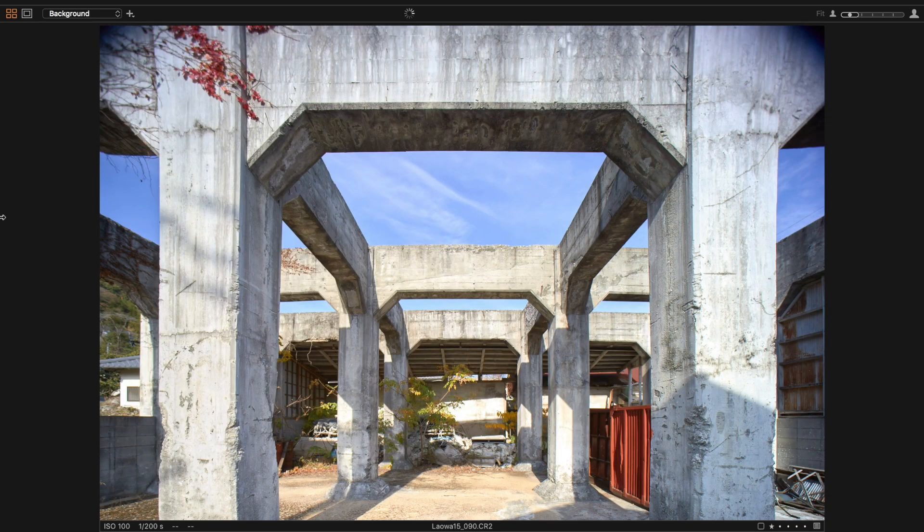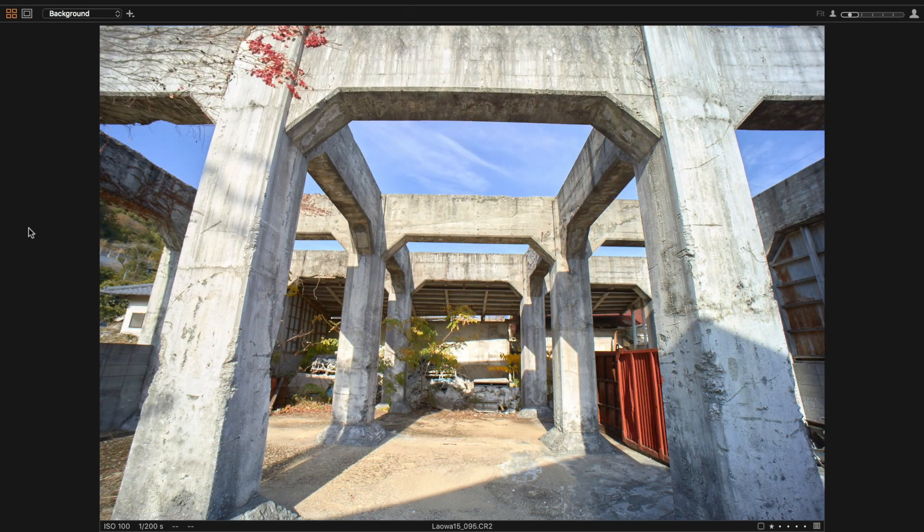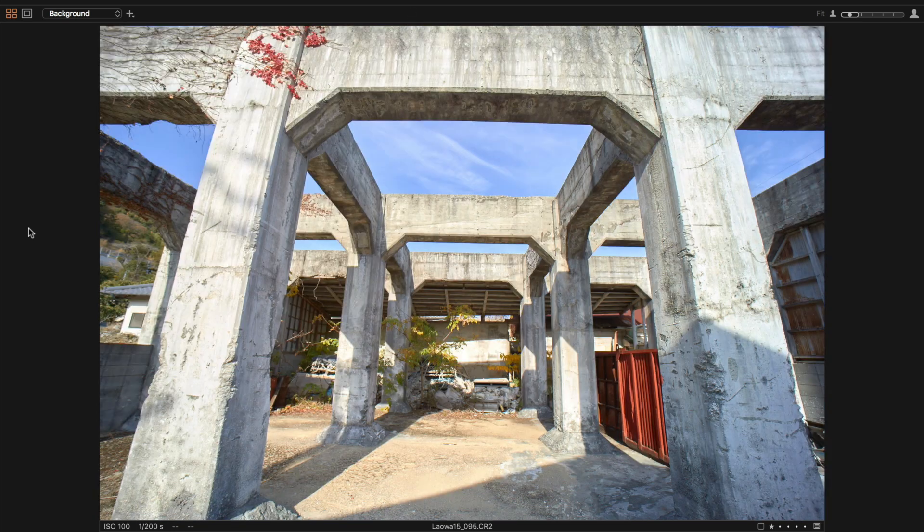A separate, dedicated tilt-shift lens from Laowa would be very exciting given their amazing optical performance in all their other lenses.